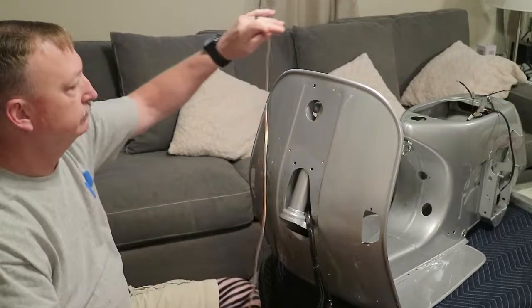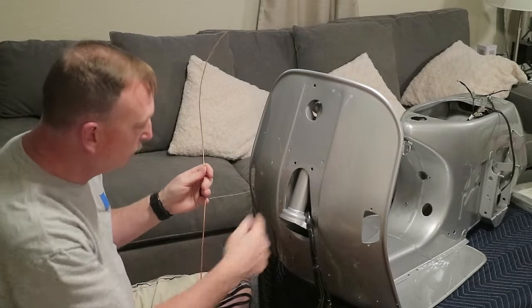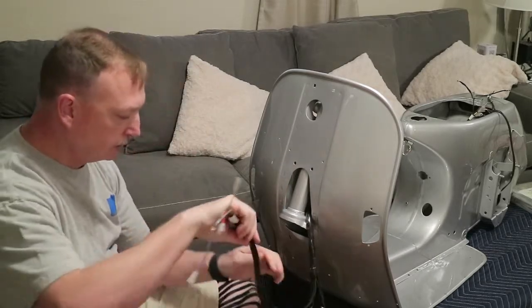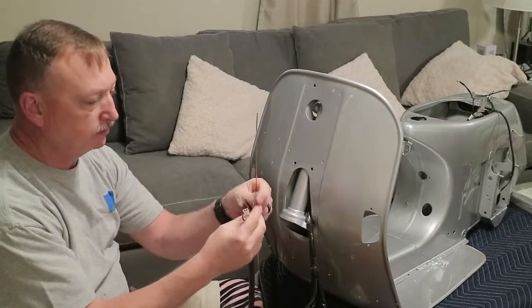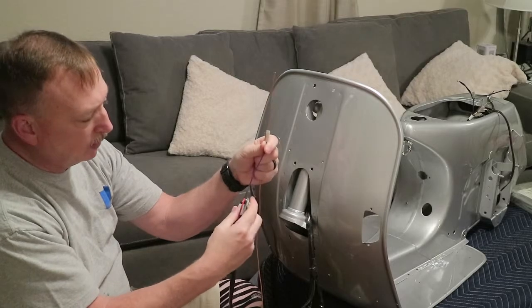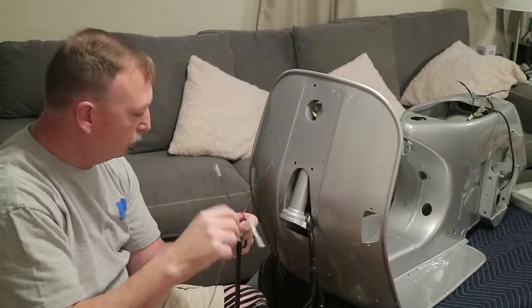I've got a piece of wire I'm going to run down through here to hopefully help me fish these up in there. In their video they said it's hard to get those up in there with the little tabs. So you kind of bend them back down like this, pull up one, pull it through, and then reach down in there with some needle nose pliers and pull those out.